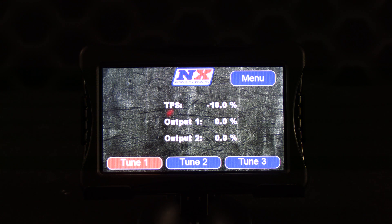The touchscreen allows you to have three separate tunes saved, and you can quickly switch between the three tunes on the default screen. Also worth noting — if the Max 5 is powered down, it will always default back to tune number one.